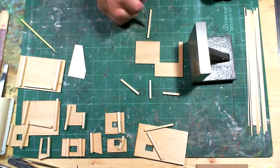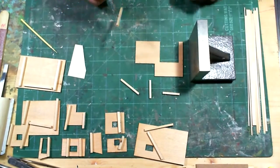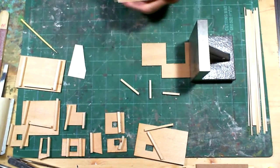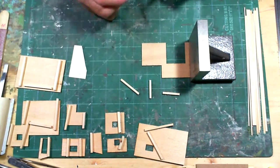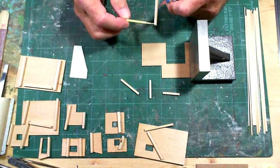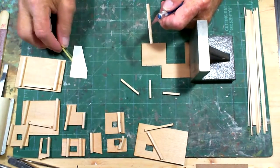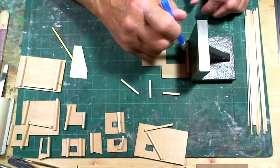I'm going to do the outside bracing first. I use this square block - I put the piece up against it, apply the glue, and press it against the block to make sure I have a nice square corner. I apply the glue and smooth it off a little bit, then set it aside.